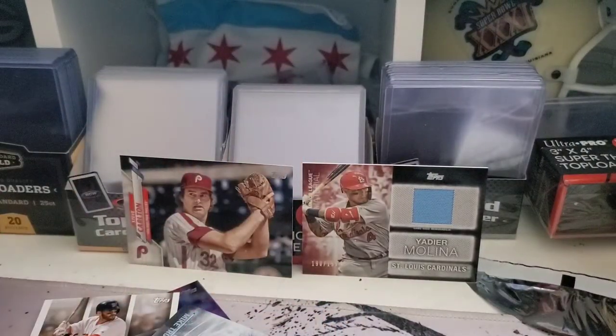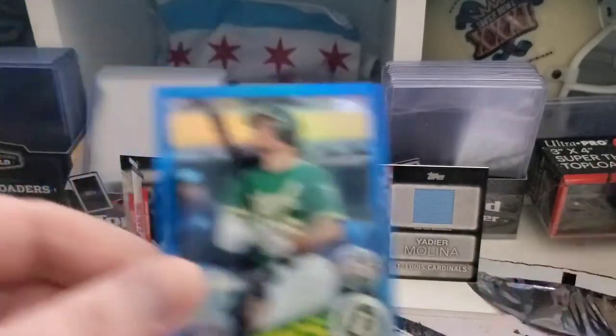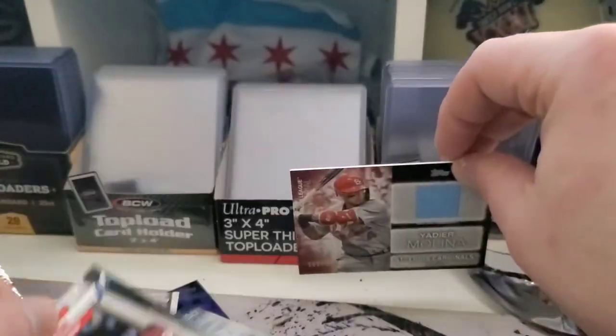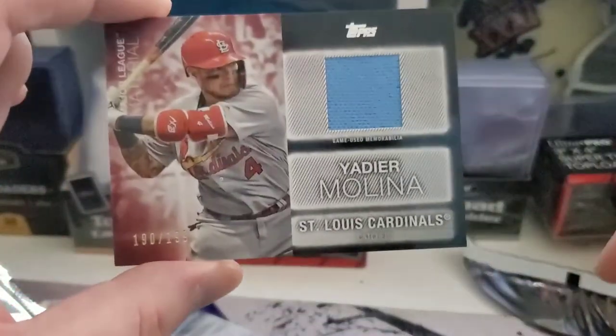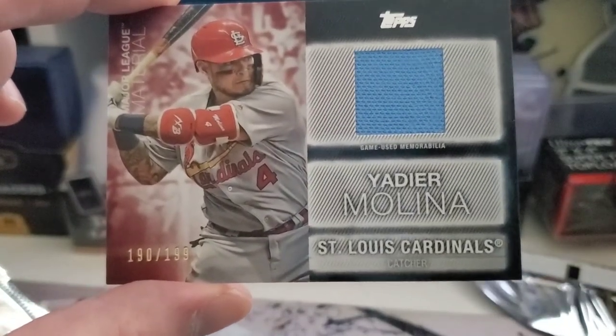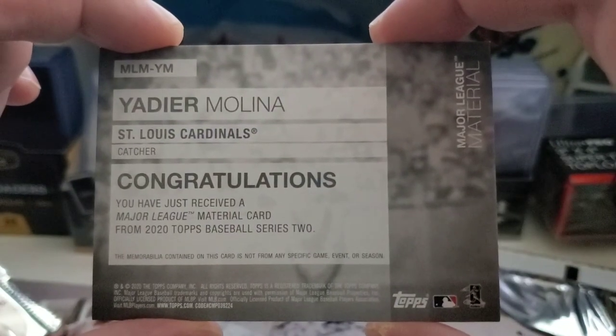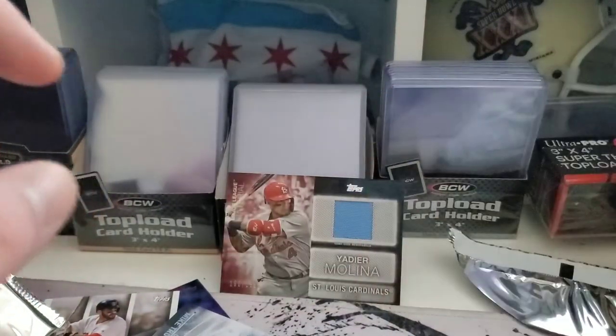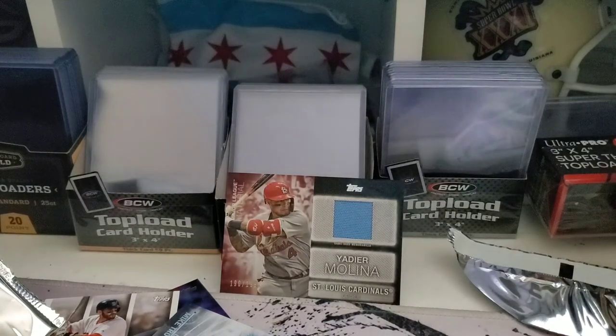So there you have it guys — a full hobby box of Series Two. We got three Luis Robert rookies, the blue Matt Chapman short print numbered 22 out of 150, the Steve Carlton short print, and our hit was the Yadier Molina 190 out of 199 — a powder blue jersey swatch, game used. Very cool. If it had to be one player, I do like Yadier, so overall happy with the box. Thanks for tuning in guys — if you want to see more, be sure to subscribe below, hit that thumbs up button if you liked it, and make sure to come back for more. This has been Big Ten, I'm out.